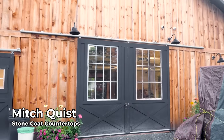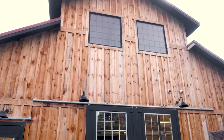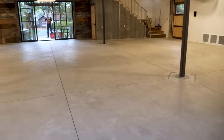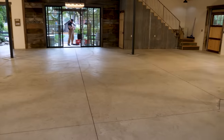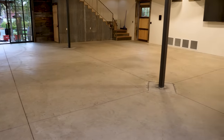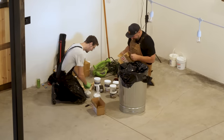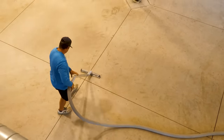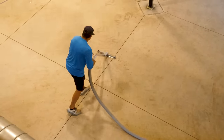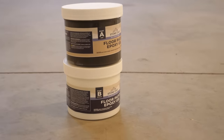To start off, our epoxy flooring system offers a fantastic feature of eliminating unsightly cracks and expansion joints in the slab, resulting in a seamless designer floor. For this step, we'll be using our floor patch epoxy gel to fill in the small cracks and saw-cut expansion joints. To open up the spider cracks, use a diamond blade or crack chaser on a grinder. Take time to fully clean any loose rocks and dust — this will make applying the floor patch much easier.